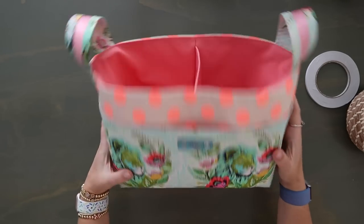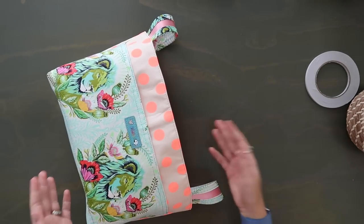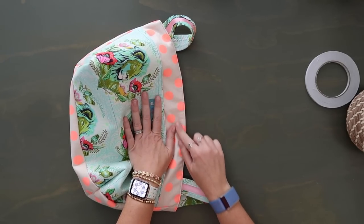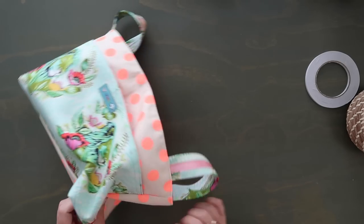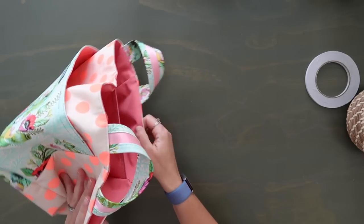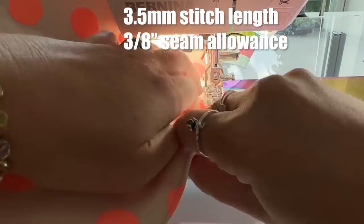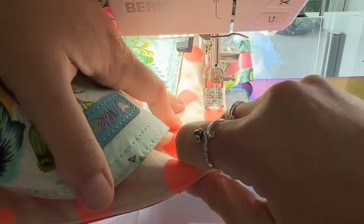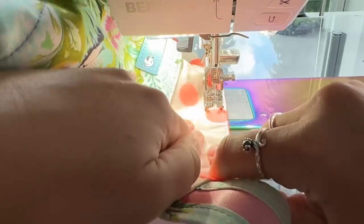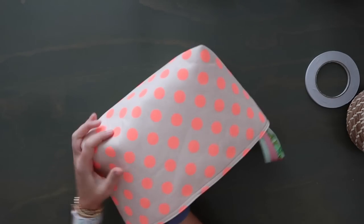How cute is this looking? We have one row of topstitching — we do want to do a second row because it's going to help hold these handles down and look neater. For the second row of topstitching it's actually a little bit easier to topstitch from the right side, so go around and topstitch at a three-eighths-inch seam allowance along the top edge, making sure you don't have the bottom edge slipping under the needle. Then grab your iron and iron everything out nicely.